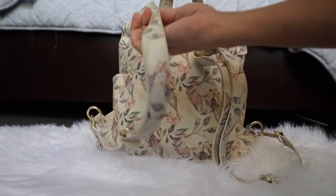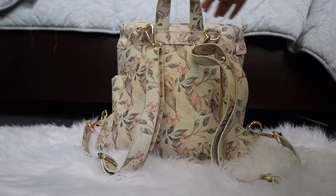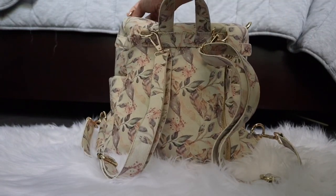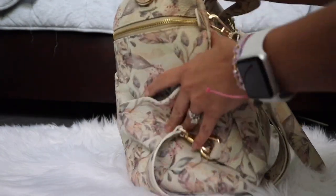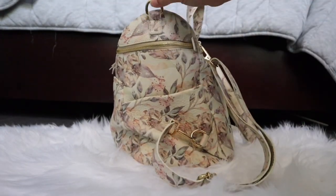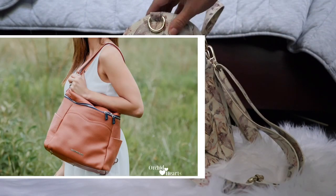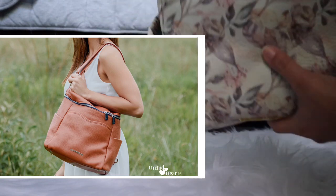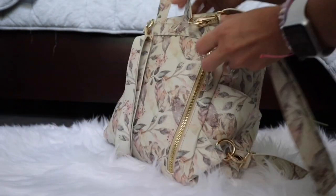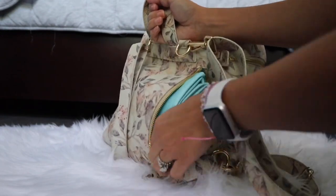In the back you have removable backpack straps that are adjustable. If you don't want to carry this bag as a backpack, you can carry it as a handbag because you have rings on the side to hang it from the stroller. If you like a tote style, you can just hook one of these straps onto the D-rings and you have a handbag — it's pretty cool how it looks.